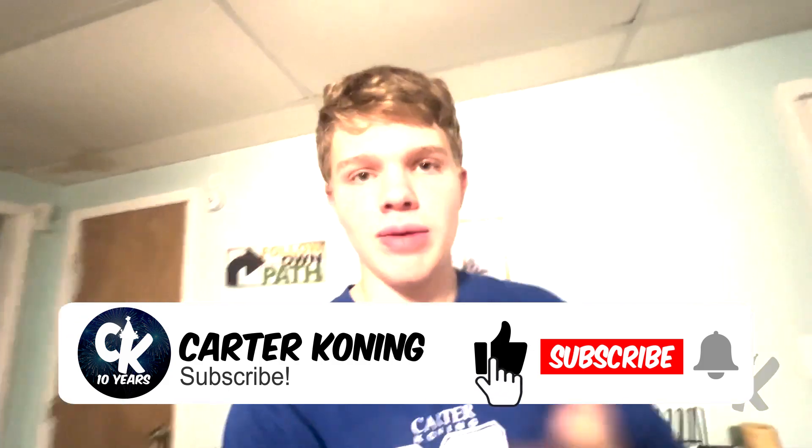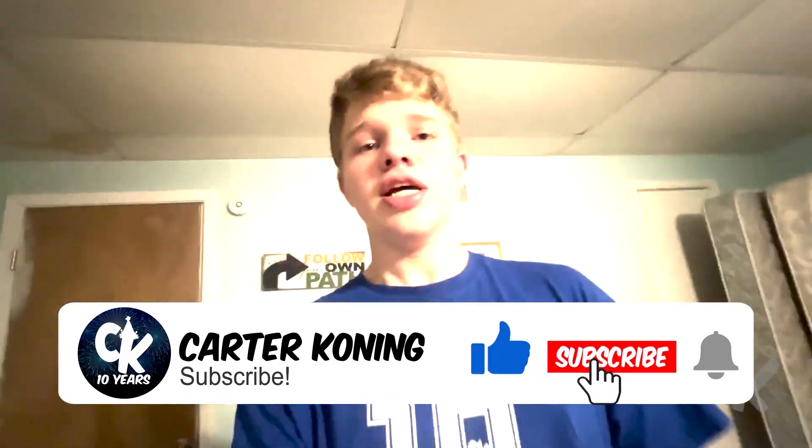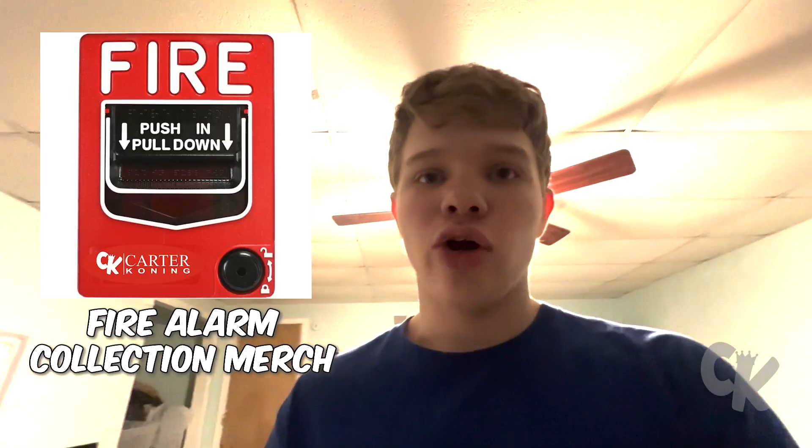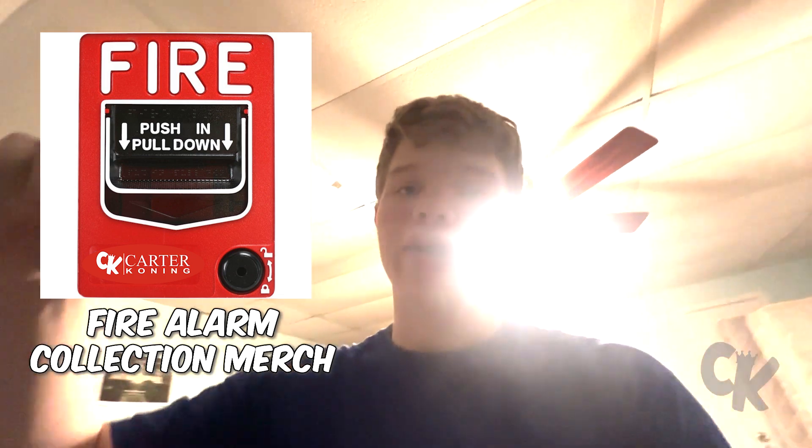Before we go any further, please make sure to like, subscribe, and turn on the bell for other videos when I upload. Click the link in the description to buy some exclusive merch. I just want to remind you all — tomorrow I am going to be publishing the Fire Alarm Collection merch on my merch store. So if you guys want to buy some Fire Alarm merch, I highly recommend checking it out via the link in the description. Remember, the Fire Alarm Collection will be published tomorrow on Sunday. Let's get to the test.